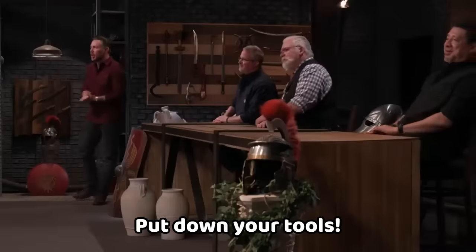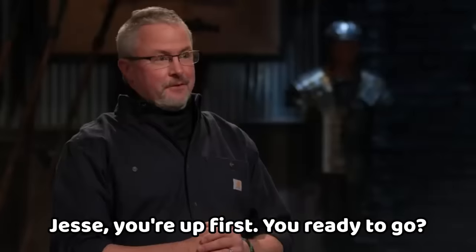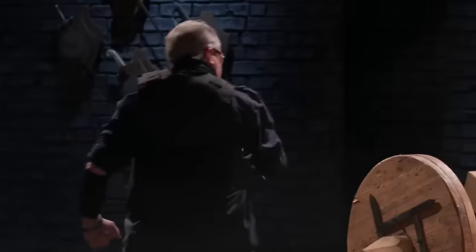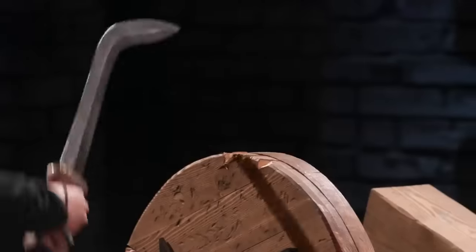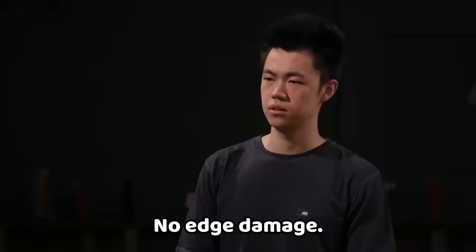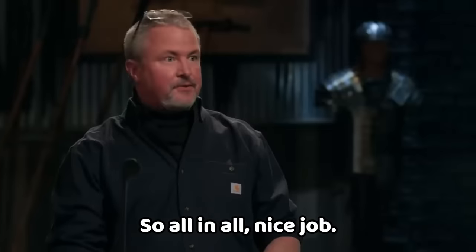Turn off your machines! Put down your tools! This battle's officially over. Time for the strength test — the chariot chop. Jesse, you're up first. No edge damage, everything's still straight — nice job. Eric, you survived. My biggest issue is the handle that split on you. It's still straight and still got an edge — good job.